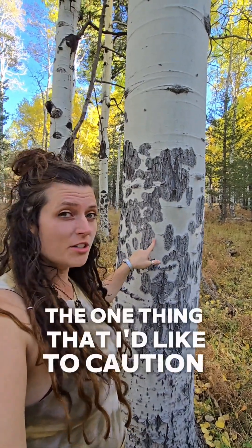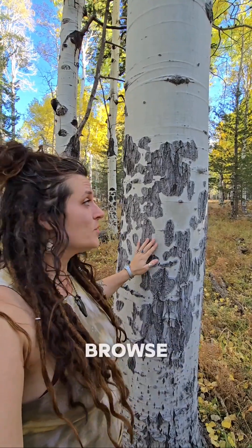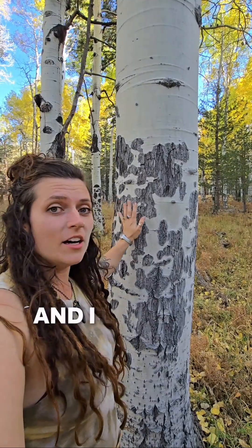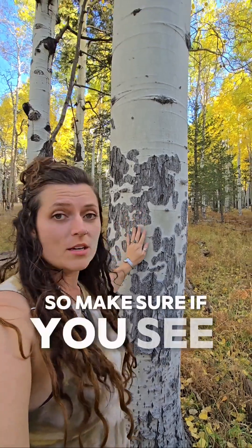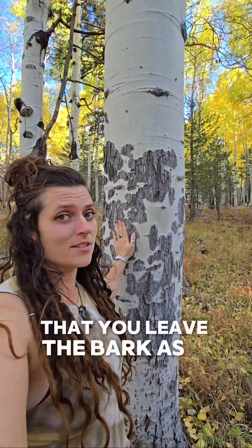One thing I'd like to caution folks about is that although ungulates and different deer and elk use this as a browse, their bark is really susceptible to being dug in. So if you carve a big heart and 'I love Bob,' you are starting to damage this tree and it could be potentially really harmful to its health. So make sure if you see beautiful aspens when you're going out and taking your pictures that you leave the bark as it is.